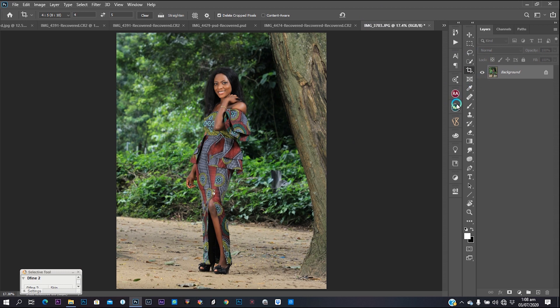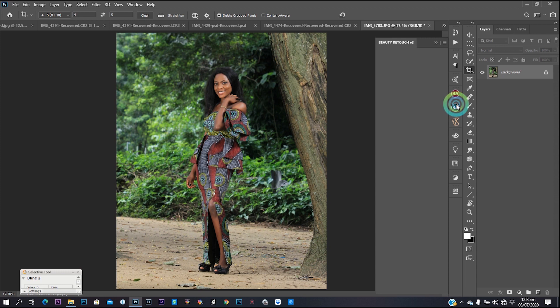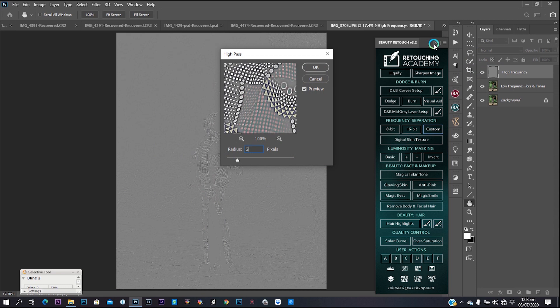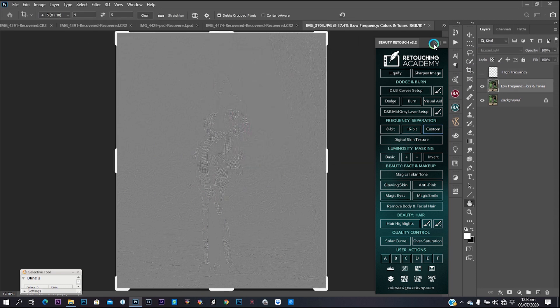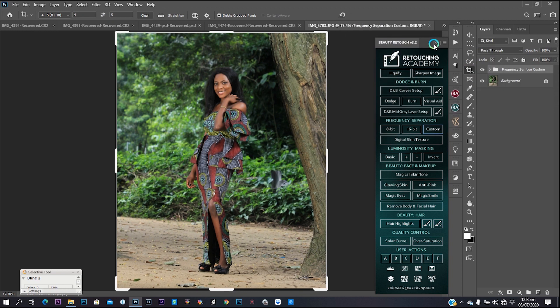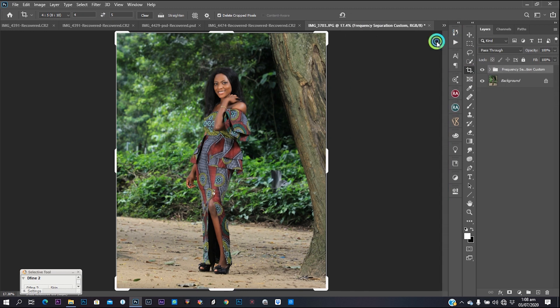What I'm going to do basically is frequency separation using the Retouching Academy panel — that's what I use for all my retouching and frequency separation because it actually facilitates my work. Panels don't really make you a better retoucher. My radius is three and high pass is three. I use three because the image is not a portrait image, so the texture I'm getting from three is okay for me.